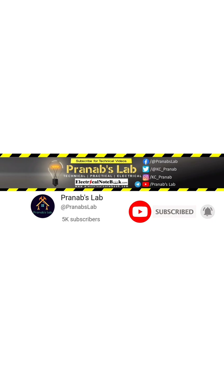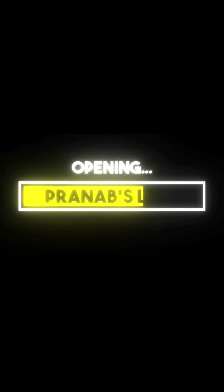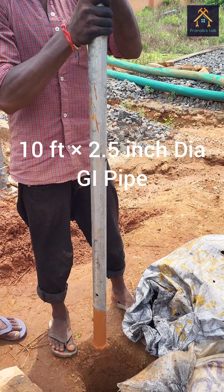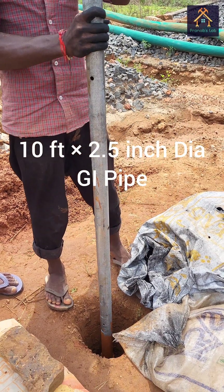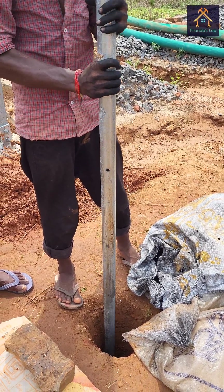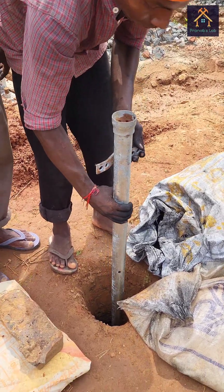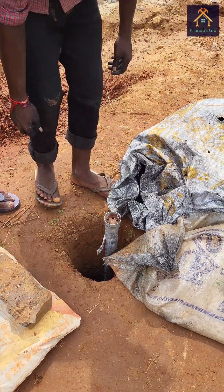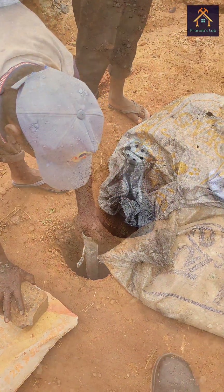Let's switch on. You can see this is the 10-foot length GI pipe inserted into the hole drilled for pipe earthing, and the funnel-type portion is kept outside the hole.